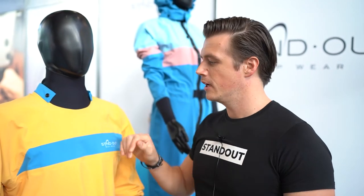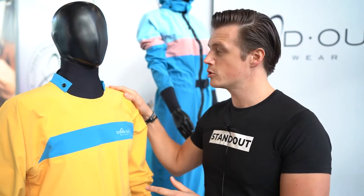Hello everyone from Standnot's Upwear. I would like to show you our BORA dry suit, which is part of our Terra collection — our first sustainable SUP dry suit collection.